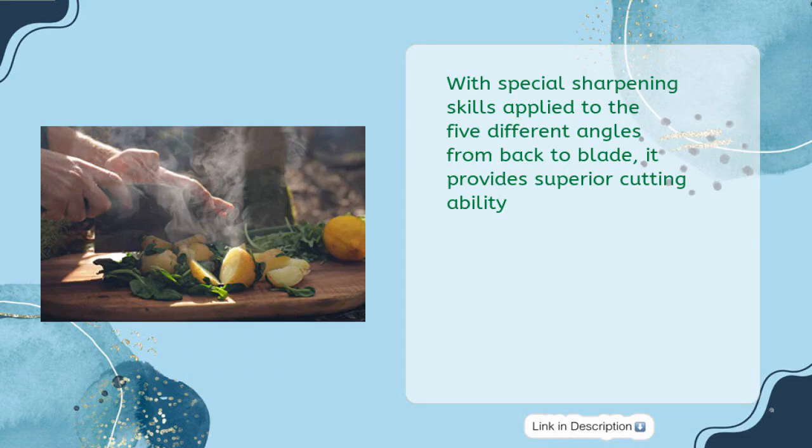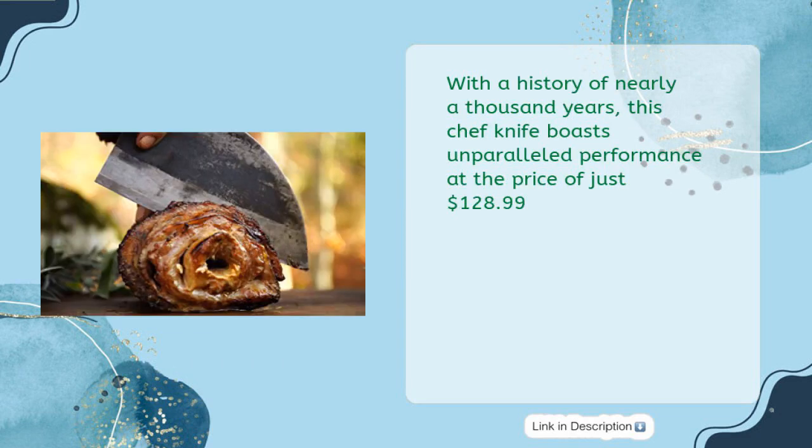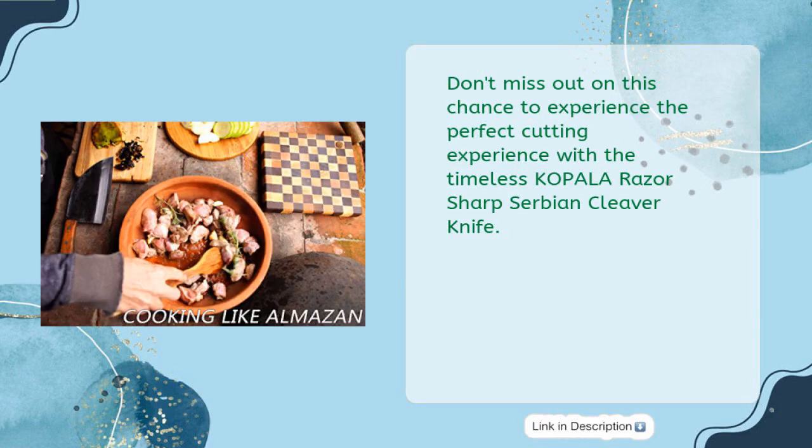With special sharpening skills applied to five different angles from back to blade, it provides superior cutting ability. With a history of nearly a thousand years, this chef knife boasts unparalleled performance at the price of just $128.99. Don't miss out on this chance to experience the perfect cutting experience with the timeless Coppola Razor Sharp Serbian Cleaver Knife.